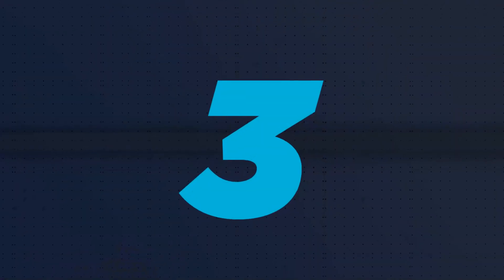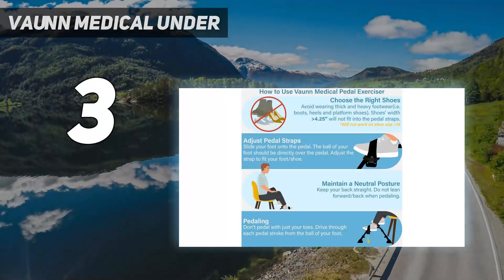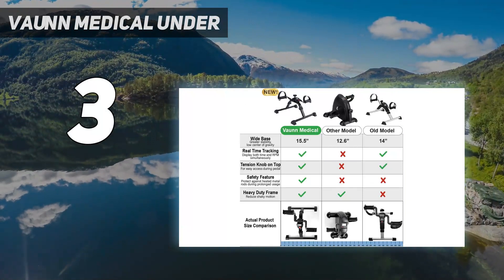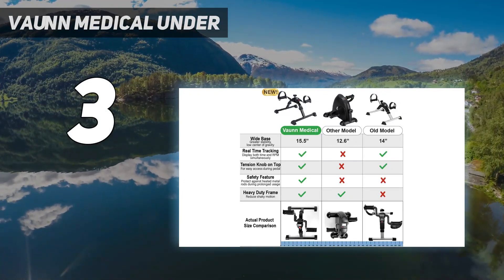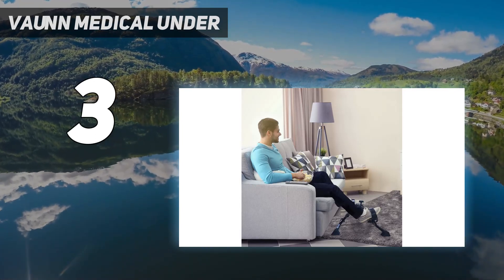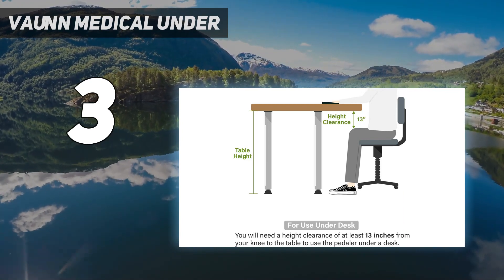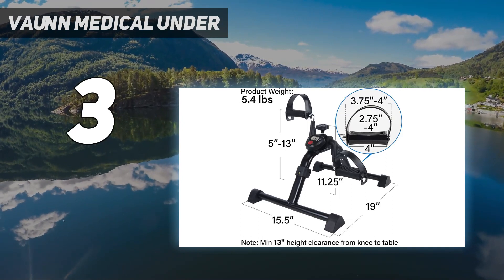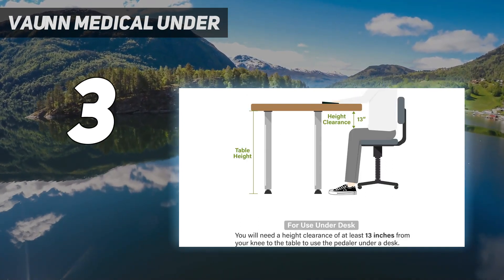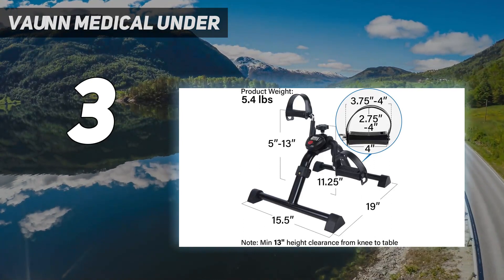At number 3: the Von Medical Under-Desk Bike. If you're looking for a starter bike or simply don't want to spend a lot on an under-desk exerciser, Von Medical's under-desk bike pedal exerciser is a great choice. Our tester appreciated the bike's lightweight design and foldable legs for easy portability. The setup was seamless, as the bike came almost entirely assembled. However, it did take some time to position the bike correctly and comfortably for optimal use, and our tester still found it difficult to type on the computer and focus while pedaling.